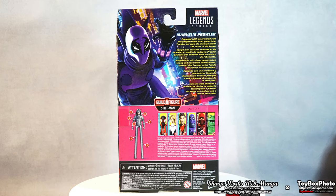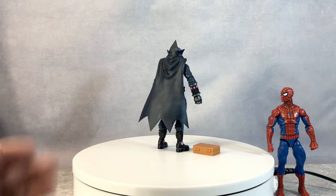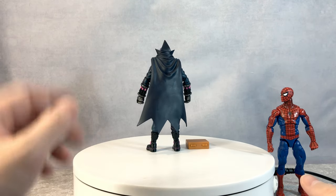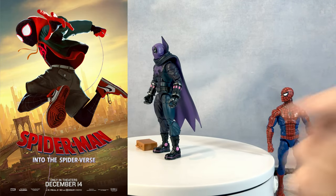Now let's begin. Hello, everyone! How's everybody doing today? Today we are going to be reviewing the Marvel Legends Spider-Man character, Prowler. And yes, this is the Spider-Verse version.